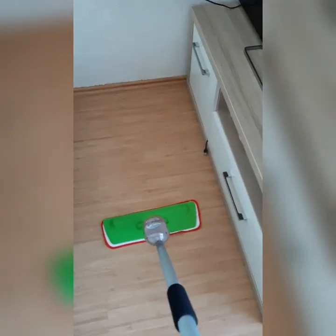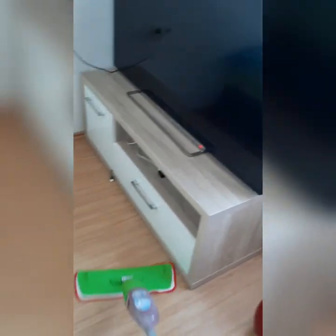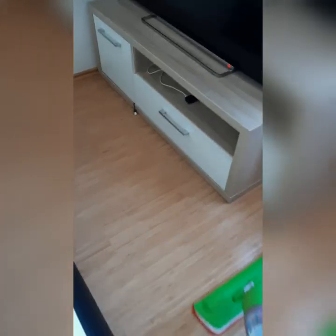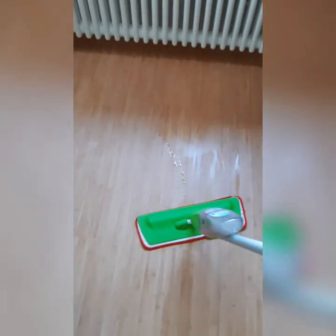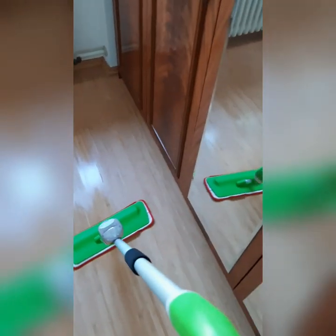So what do you guys think — do you prefer this one or the regular one? For me, I prefer this one because I don't have to carry water along; I have everything here. You can see the floor is wet right now. Let me continue with my cleaning — I'll see you guys in my next video, bye bye!